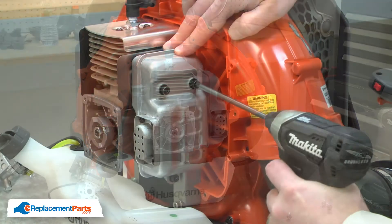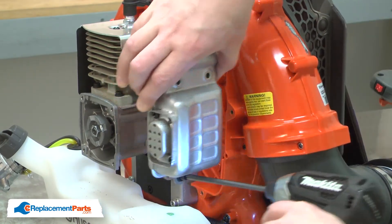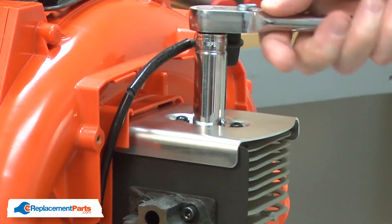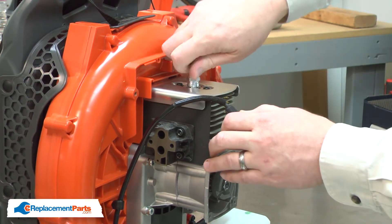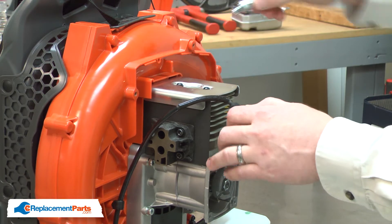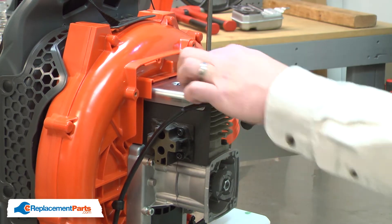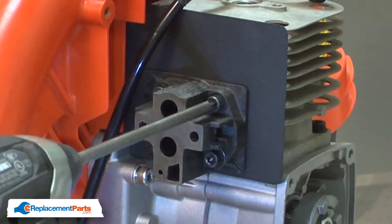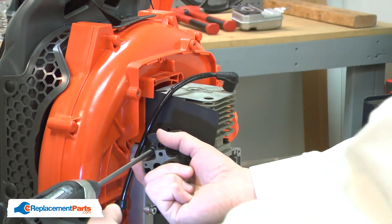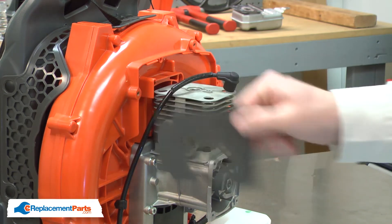Now, remove the muffler. Now, remove the spark plug. The heat shield. And the insulator. Along with the gasket.